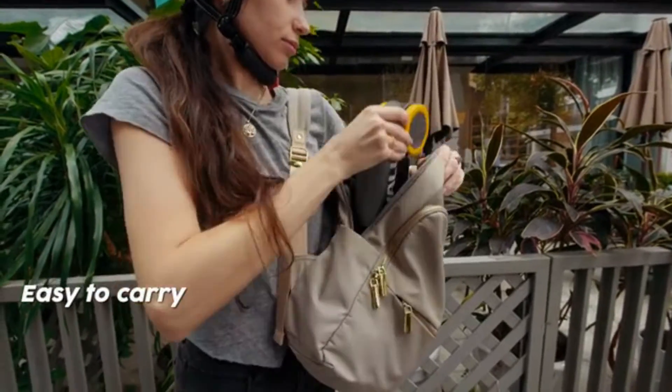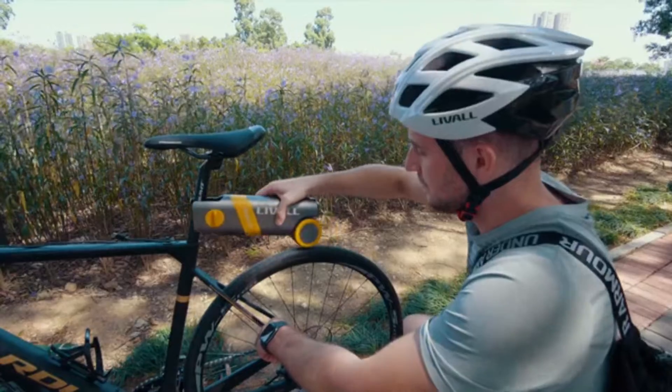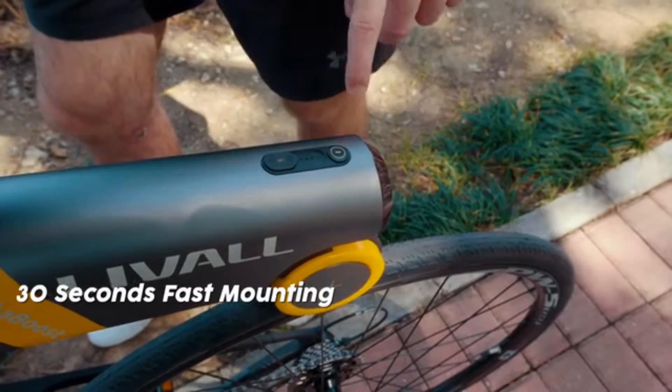PikaBoost is compact and simple, and can be easily carried in a backpack. Mounting is fast and simple — it can be completed in 30 seconds without dismantling the bike or using extra tools.